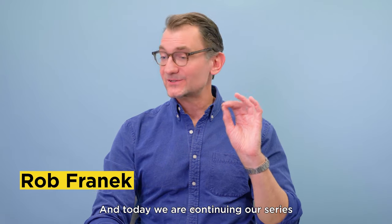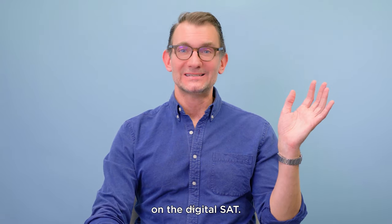Hey folks, I'm Rob Franek, Editor-in-Chief here at The Princeton Review, and today we are continuing our series on the digital SAT.